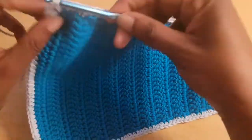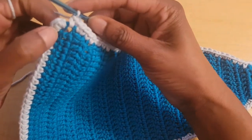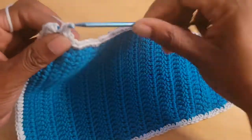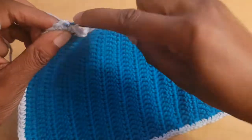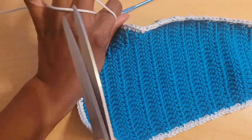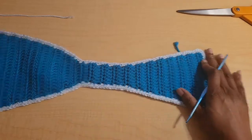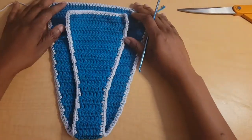Once you make your way all the way around, we've been putting three single crochets in every corner. The first corner already has two single crochets, so put one more single crochet in that same corner stitch to make three, then slip stitch into that single crochet, chain one, and fasten off. The back side is just slightly taller than the front side.